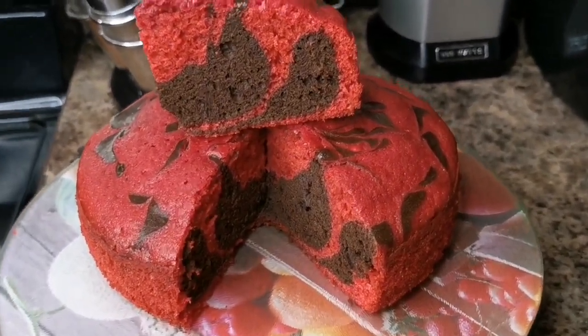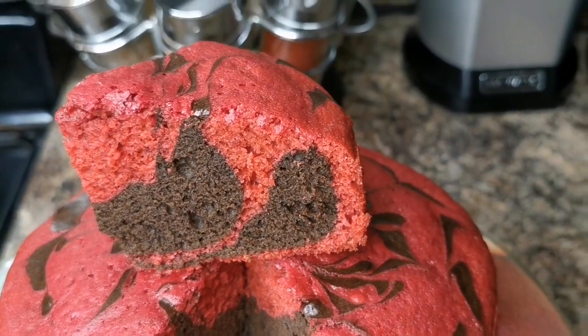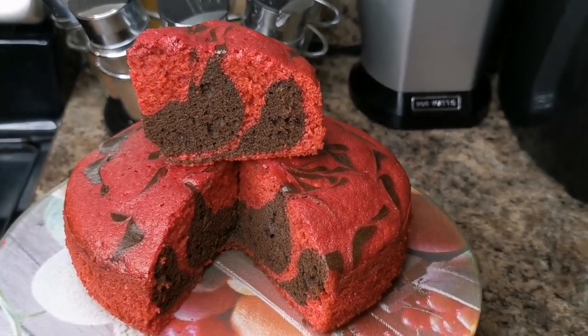I'm gonna dive in right now. The top is super cute as is so I didn't bother to put anything on it. Love upon me and I love upon you — have a good day, bye guys!